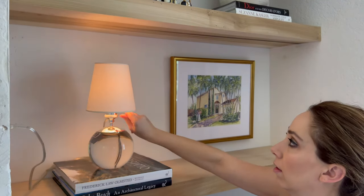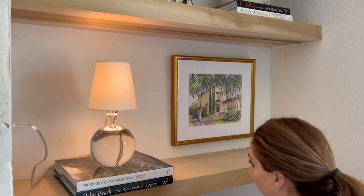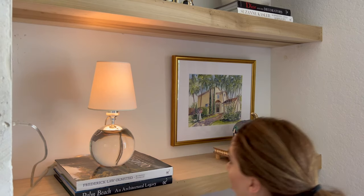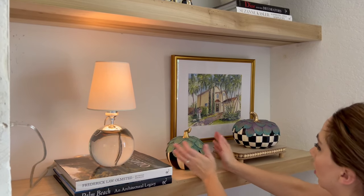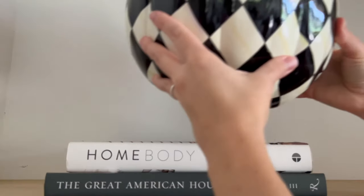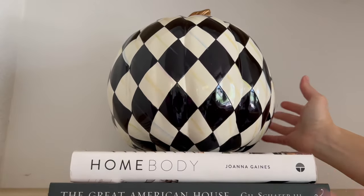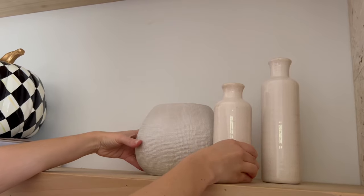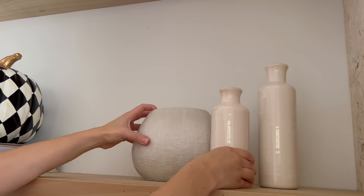It has a nice warm element to the bookshelves without any specific fall decor whatsoever, and I love the way that looks. Next to it I just have the fall pumpkins, and that's it. Again: coffee table books, pumpkin on top.